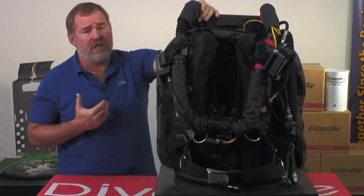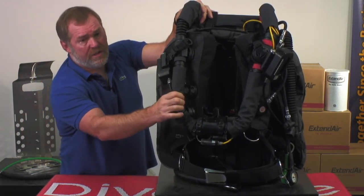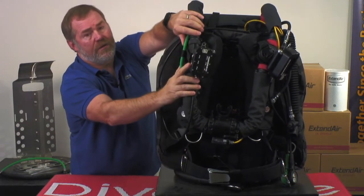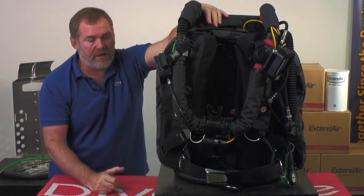Because we market this as a tech unit and not a recreational unit, we include the manual addition valves for both oxygen and diluent. The oxygen is color coded with green hoses while all the diluent uses standard black hoses.